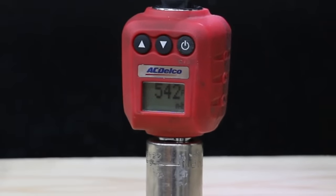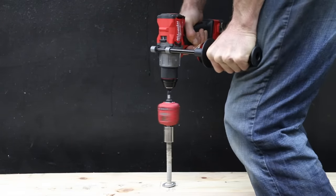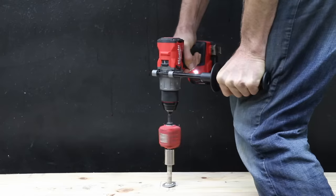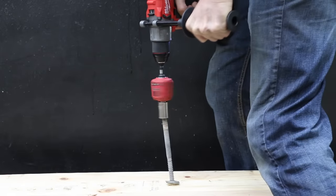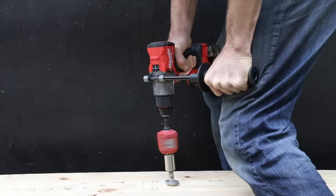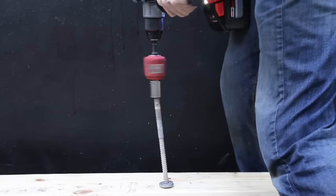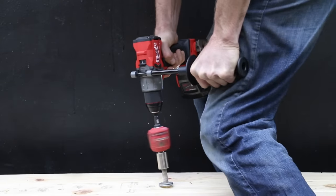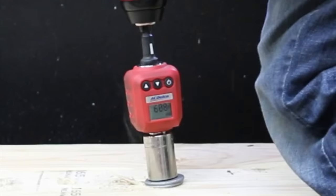The Makita 6 amp hour battery produced 542 inch-pounds, or 26 inch-pounds more than the 4 amp hour battery. For Milwaukee: 498 inch-pounds with the 4 amp hour battery, which is 209 inch-pounds more than the 2 amp hour. And 618 inch-pounds for the Milwaukee 12 amp hour — more than twice the torque compared to the 2 amp hour battery.